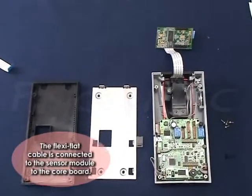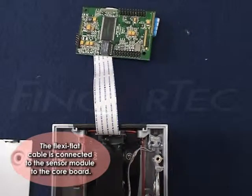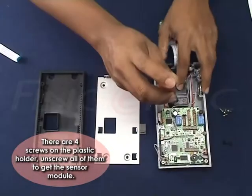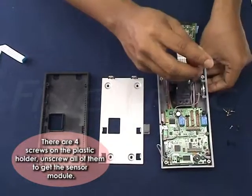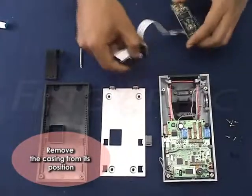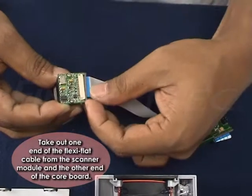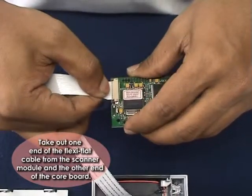The Flexi-Flat Cable is connected to the sensor module and to the core board. There are four screws on the plastic holder — unscrew all of them to get the sensor module. Remove the casing from its position. Take off one end of the Flexi-Flat Cable from the scanner module and the other end from the core board.